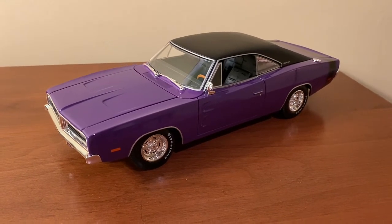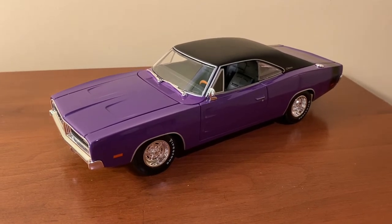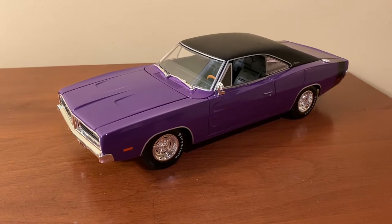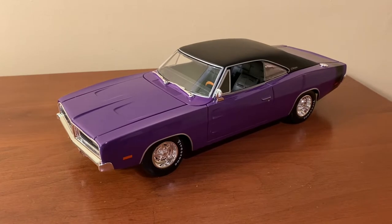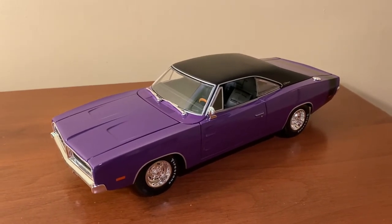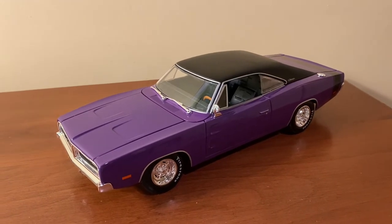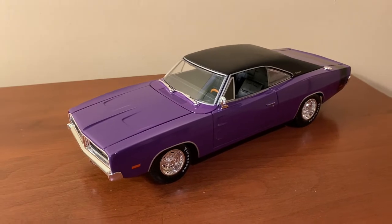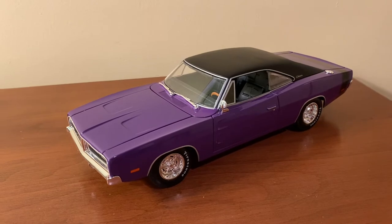Hi everyone, welcome back to the next diecast. In today's video, I'll be showing you and reviewing this 1:18 scale 1969 Dodge Charger RT made by Maisto. I got this model from Sam's Club for $17 in total. You can probably find it at other wholesale clubs for between $15 and $18, and elsewhere online for usually between $30 and $45. I probably wouldn't pay more than $45 for this particular model, and I'll get into that as I discuss the model throughout the review.